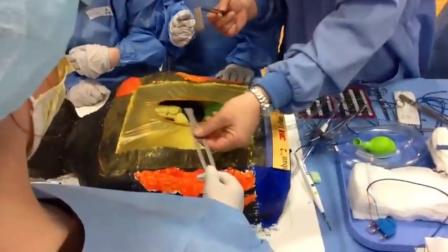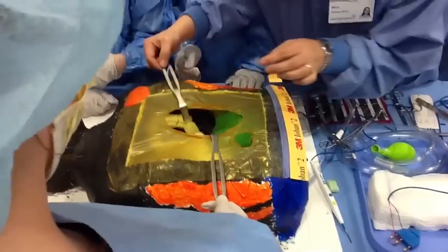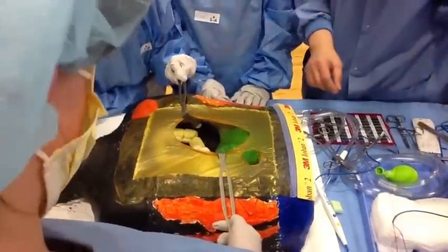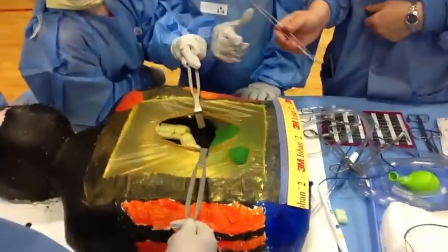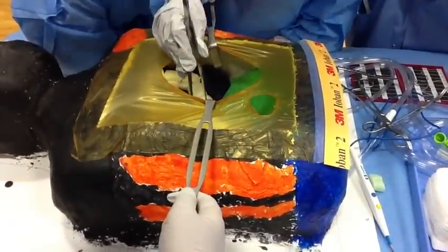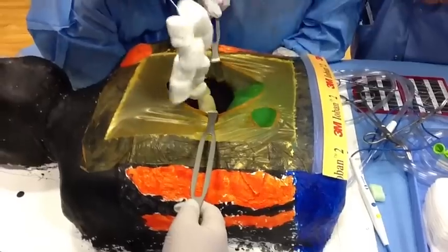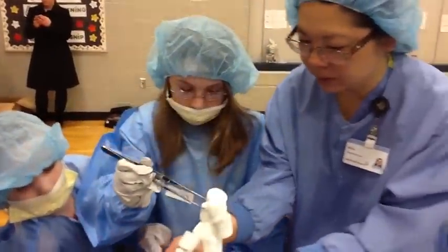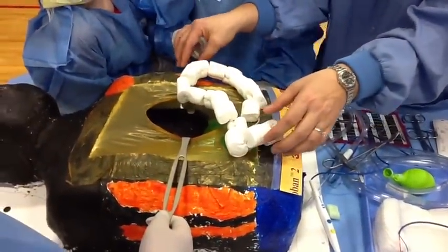Alexandria, I want you to hold this. And Jesse, hold that. And Taryn, I want you to use this to pull out the large intestine so we can take a look at it. Pull it right up out of the bottom, put it on top, put it right out here, and we're going to take a look at it.